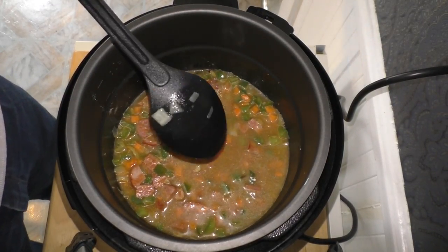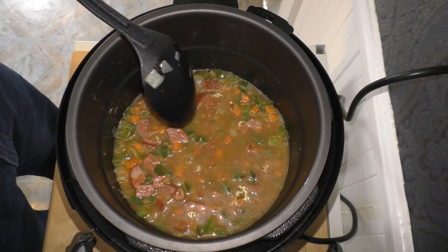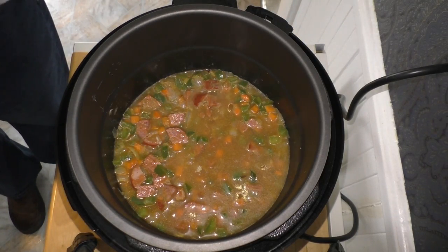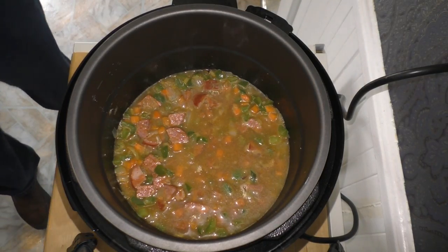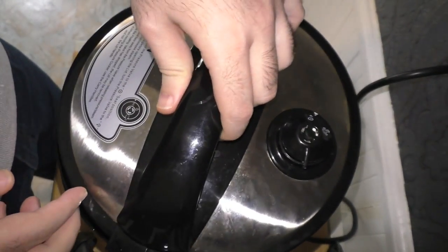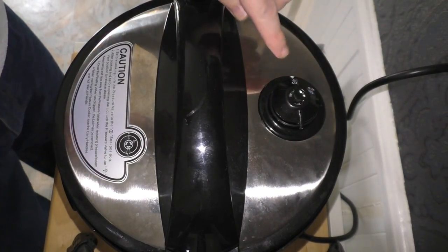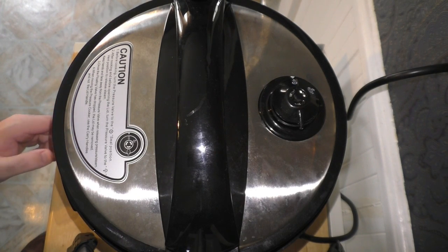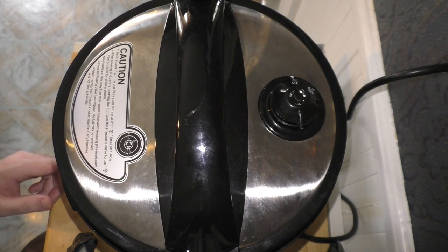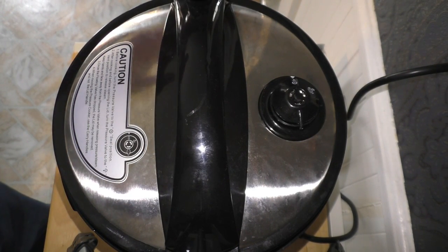All the ingredients are mixed in. All I'm going to do now is put on the lid and set it for six minutes. I'll put the lid on and make sure it's set to trap in that heat. All pressure cooker settings are different, so I'll just set mine. Six minutes, and we will return when it's all set.